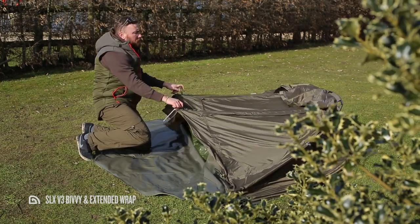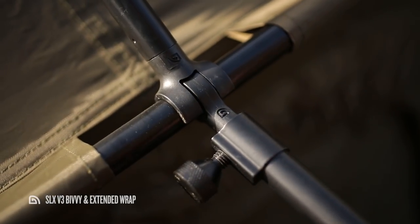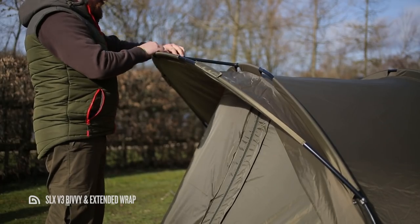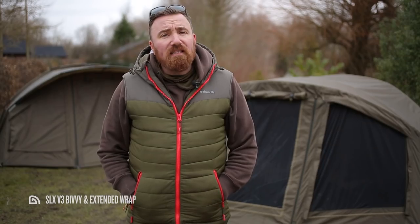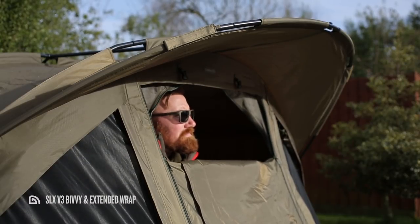The SLX bivvies have always stuck to the same footprint as their better known cousin the Armo, and share many of the same features such as a three-rib pram hood design which is both easy to erect and, with the supplied frame supports in place, extremely stable even in adverse weather conditions. The SLX V3 also features a fixed peak, carried over from the previous model, and thanks to the two-way zip door allows you to keep watch over the lake in all but the most extreme conditions.